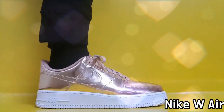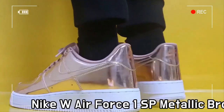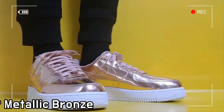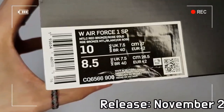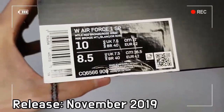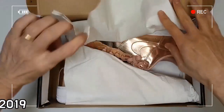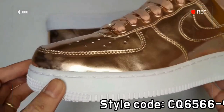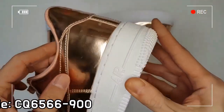This is Nike Air Force One, Metallic Bronze for Women. The Nike Air Force One SP includes a shiny metallic finish in the details that made the original an icon. The iconic silhouette looks like it's been carefully dipped in melted bronze, giving the leather upper a teflon-like quality so that it reflects light with every step and is sparkling during day and night.